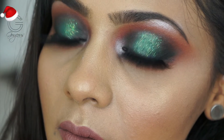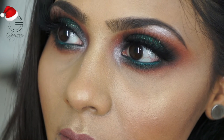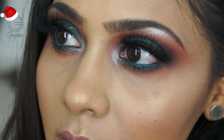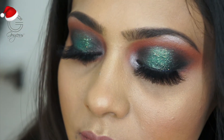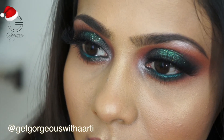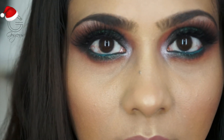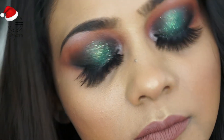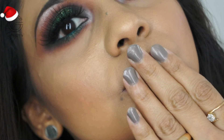I put on some lashes from Fabulash by Mehek — absolutely love her lashes, go check her out if you love wispy and glamorous lashes. That completes the look! I hope you enjoyed this video. Please leave a thumbs up, and for regular updates follow me on Instagram at @GetGorgeousWithAarti. Until next time — stay happy, stay gorgeous, Merry Christmas and Happy New Year, love you all, bye!